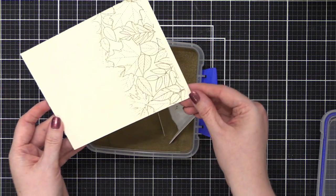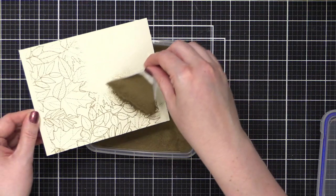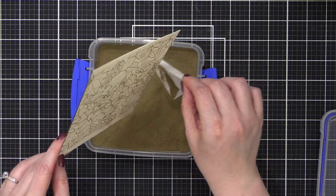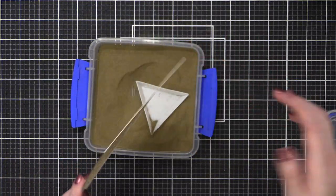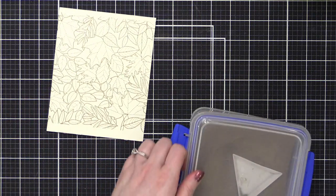Oh my word, I love these leaves. These leaves are essentially a mixture of all the different leaves from my stamp sets that I've done for Simon over the years. I'm going to tap this over a trash can to get rid of any of the embossing powder that doesn't want to come off. When I tap it on the back it's always a mess if I don't do it over my trash can. I do not regret stamping it twice — that looks awesome, especially on watercolor paper.